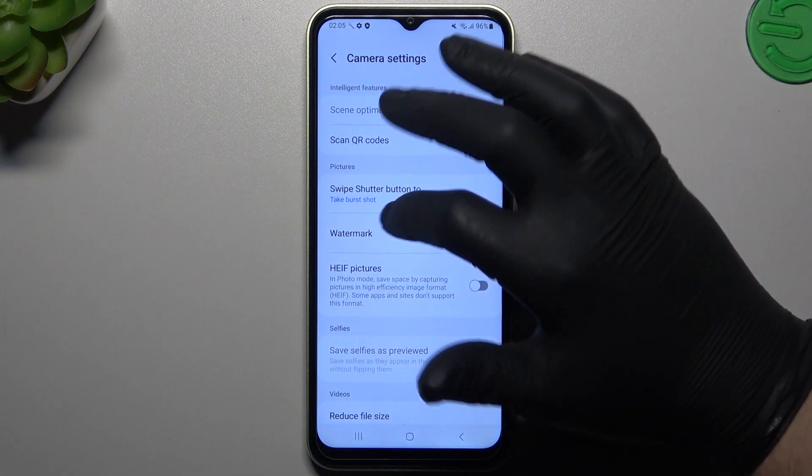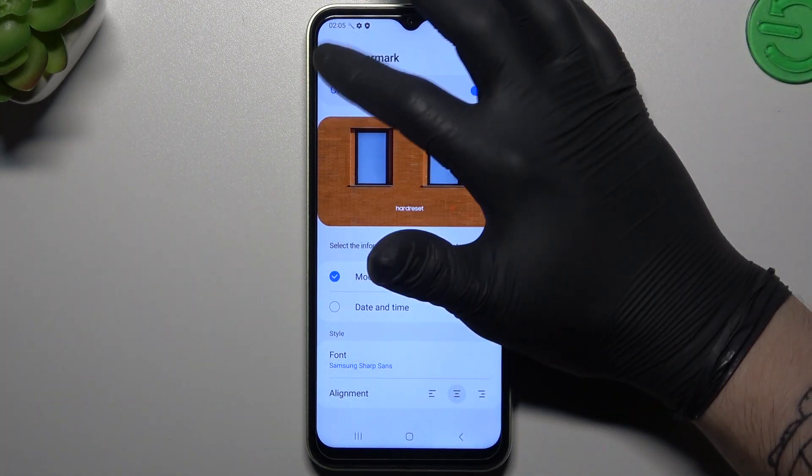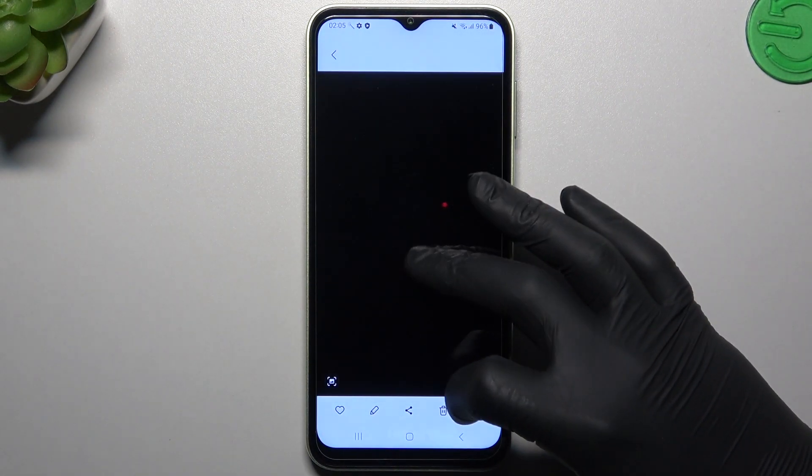I'm not sure why it's not showing. Okay, I need to select one of these options. Okay, and now if you take a photo again, you can see that we have our watermark.